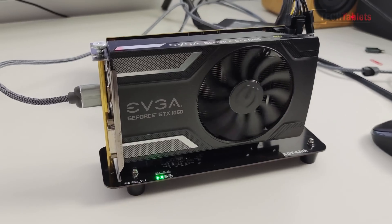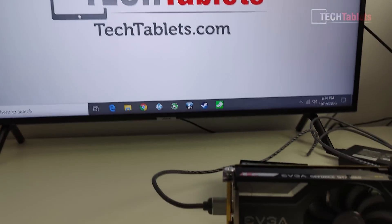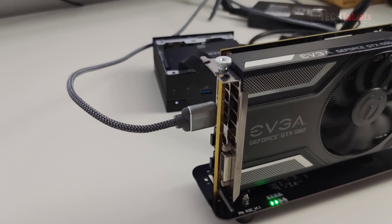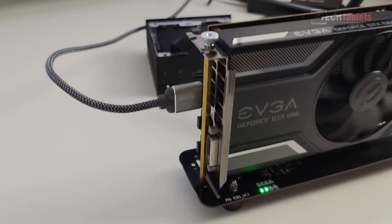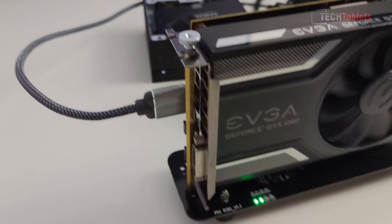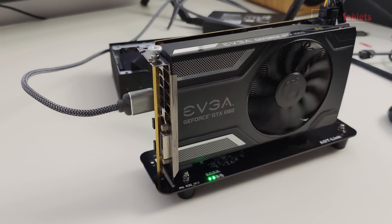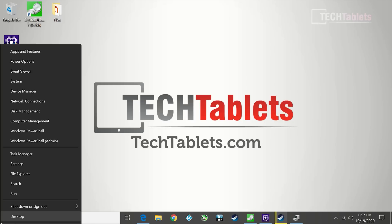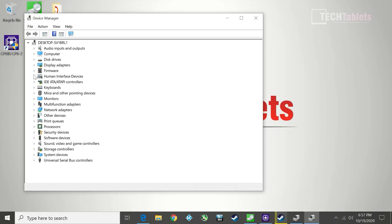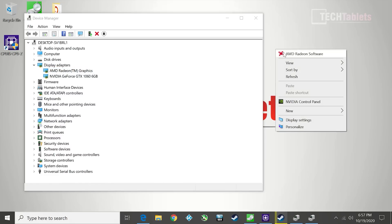We're up and running — it worked on the first attempt. It's running off the GTX 1060 with no problem. Because the Ryzen 5 4500U also has integrated graphics, we can use switchable graphics and run even more monitors. This mini PC supports four monitors, and now with the external dedicated GPU we can run even more. I installed the latest Nvidia drivers — Windows Update finds them but won't always have the most current version.